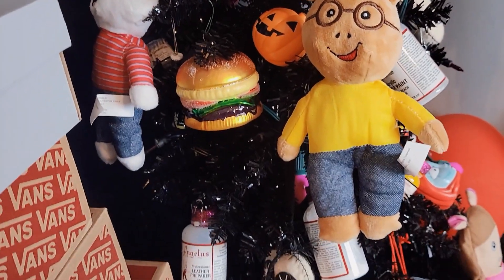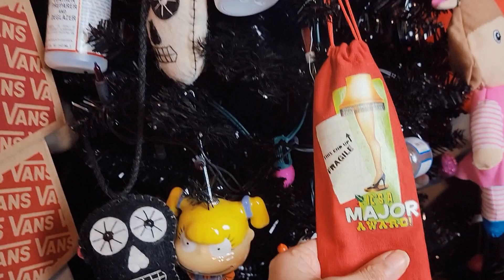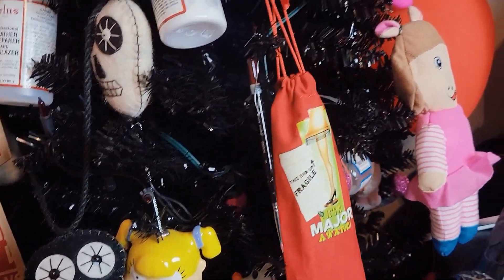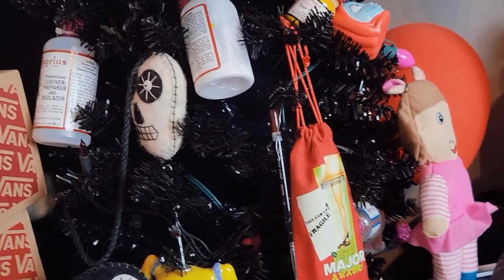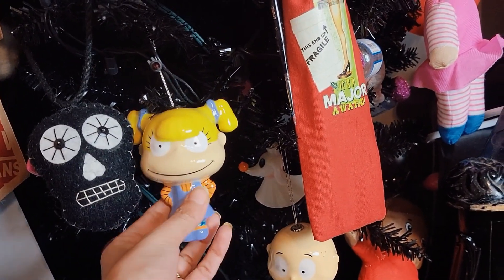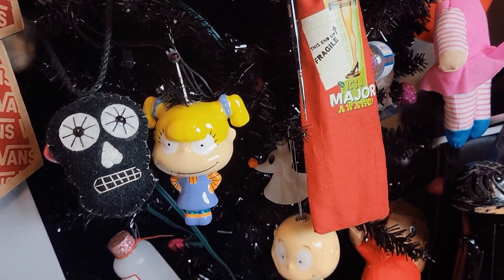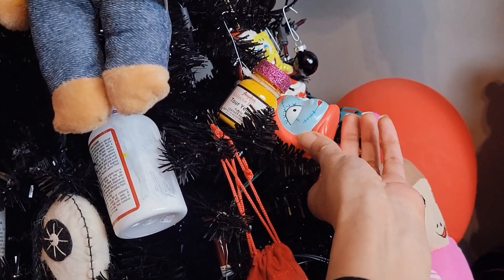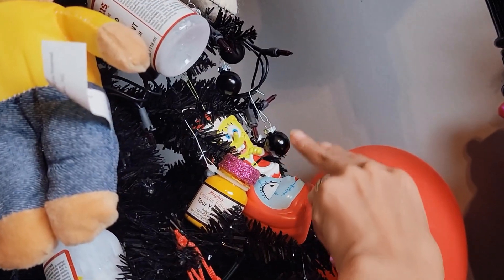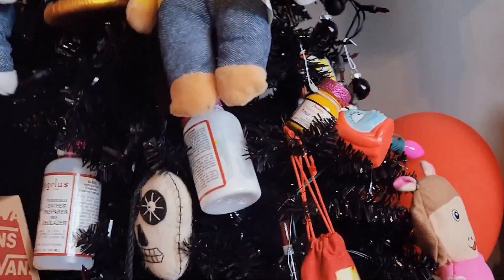Going down, I have this skull garland. And these are actually straws — Christmas Story themed straws — but I hang them here because they have a little loop to hang, so I made them into an ornament. These were gifted to me. This is a Rugrats ornament — I love these, Rugrats is a huge part of my childhood. A Nightmare Before Christmas lights, Spongebob — I'm a huge Spongebob fan. Patrick is my favorite, but I love, love, love Spongebob.